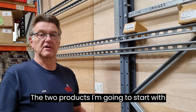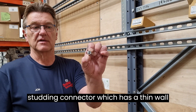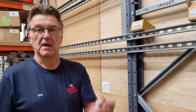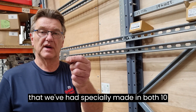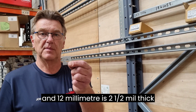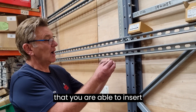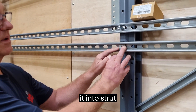The two products I'm going to start with are these. One is a 10mm studding connector, which has a thin wall to it, which only requires a 13mm socket, not the usual 17mm, and also a square plate washer that we've had specially made in both 10mm and 12mm, which is 2.5mm thick, in a hot-dipped galvanised condition.